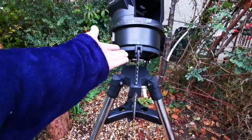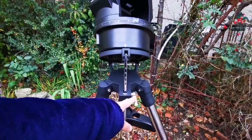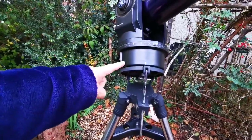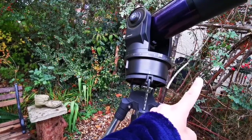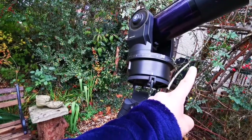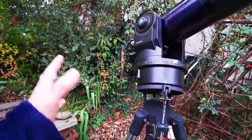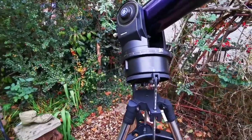You don't need to use the polar alignment mode if you just want visual observing — you can bring it down and use it as an alt-azimuth. In alt-azimuth mode, instead of following a smooth arc it follows a zigzag pattern, alternating azimuth and altitude in steps. That's fine for visual use but not ideal for astrophotography — the choice is yours.